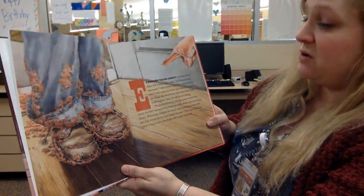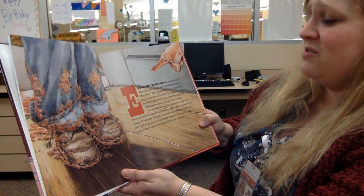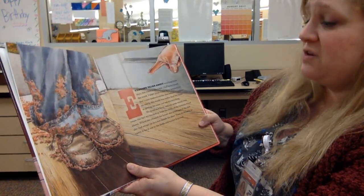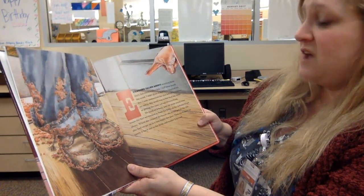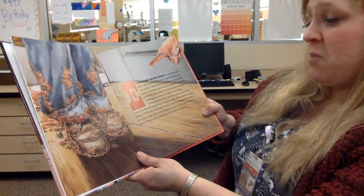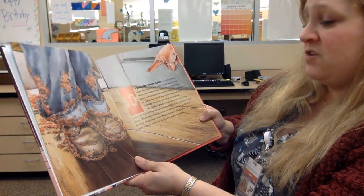Everyone talks about recycling these days, but when I was a kid I never heard the word. I don't think it had been invented yet, but I sure understood the idea behind it, because no one in this world was better than my mom at getting the most use out of everything. We lived on a farm and my mom would even reuse the dirt we tracked in from the fields on the bottom of our shoes.